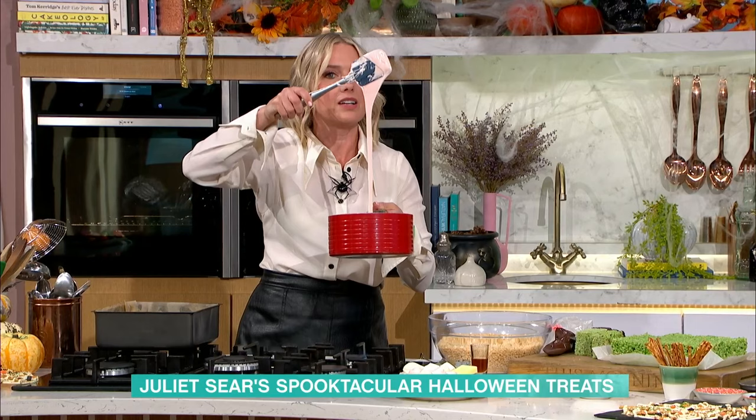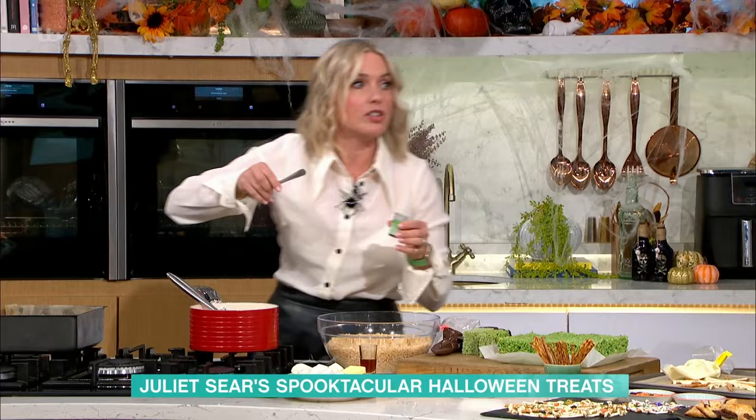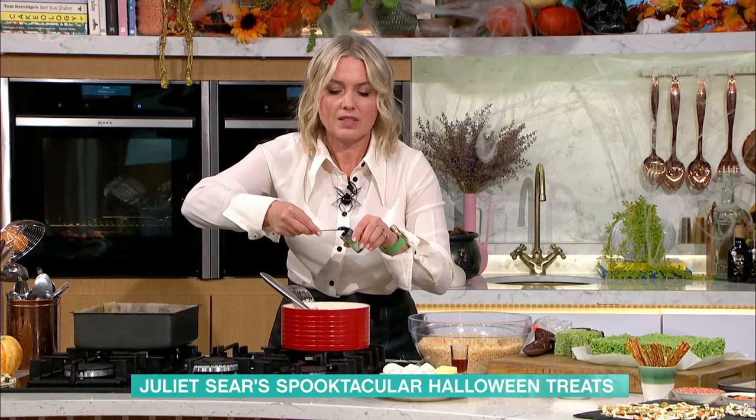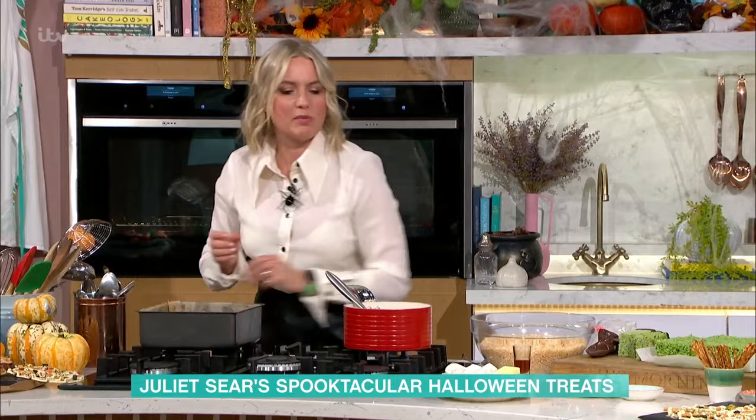And then I'm going to add some green food colouring to it. So I've done Frankensteins, but you could do anything. You could make these red and do like vampires. Because it's so concentrated, do you ever stick too much in? Sometimes — because you can't take it away. You can't take it away, but it's not the end of the world, it's just super bright. It doesn't affect the taste at all.